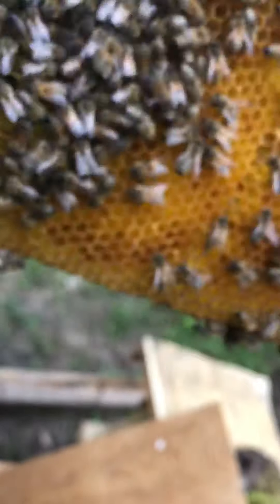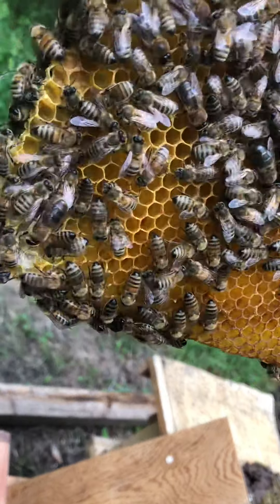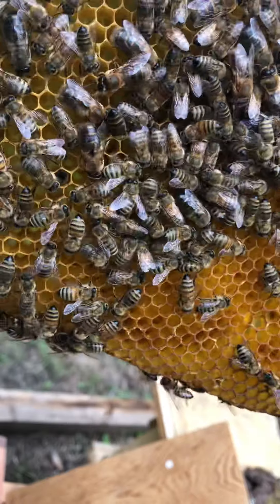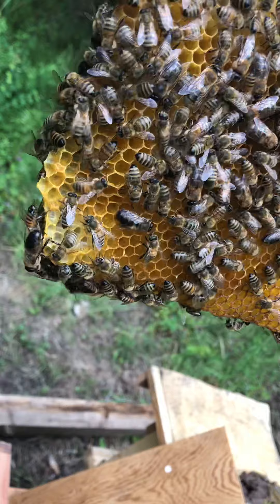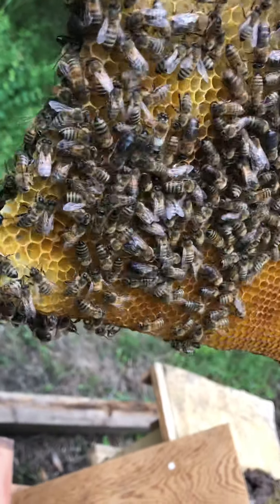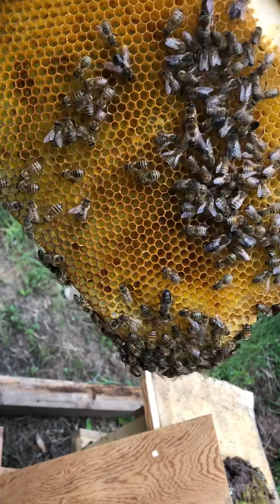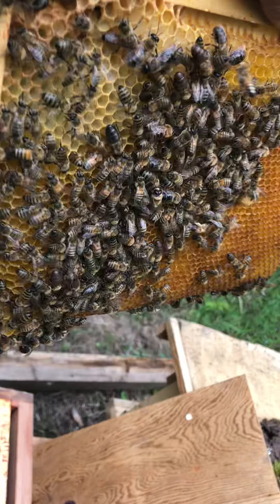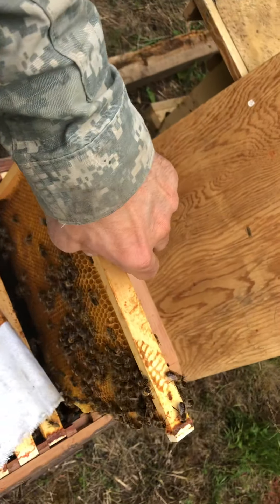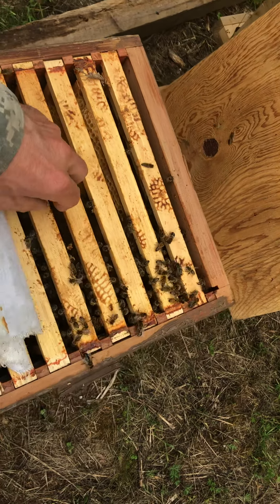This side — queen cell, not so good. And I don't see the queen. So it might be out flying because it's a warm day. No queen. There are some drops of rain.